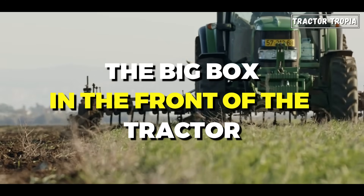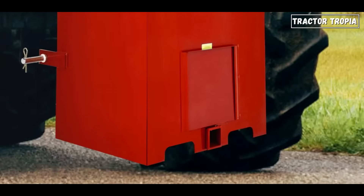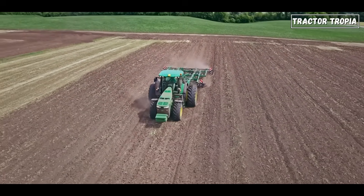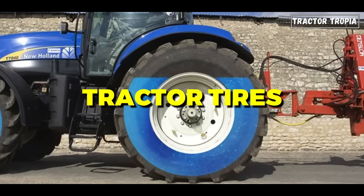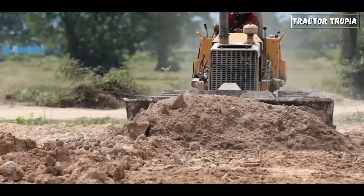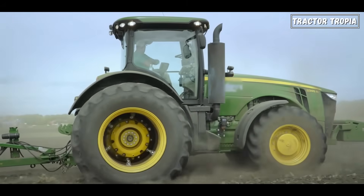The big box in front of the tractor is likely a ballast box. This box is used to add weight to the front of the tractor, and it serves several crucial purposes. Ballast, in the context of tractor tires, refers to the additional weight added to the tractor to optimize its performance. This weight can be strategically placed to enhance stability, traction, and overall efficiency.